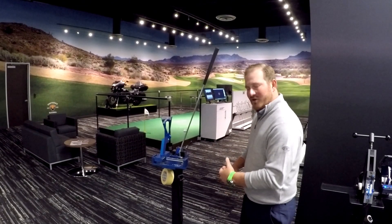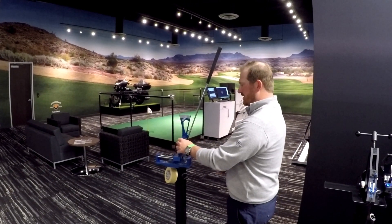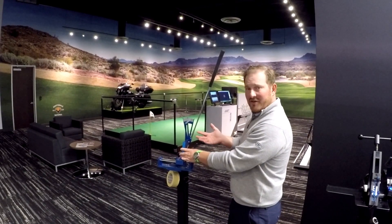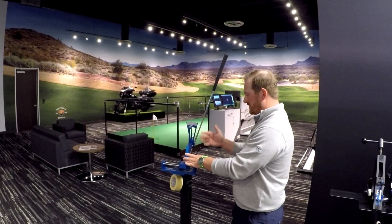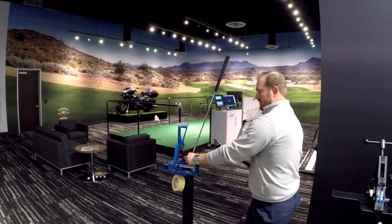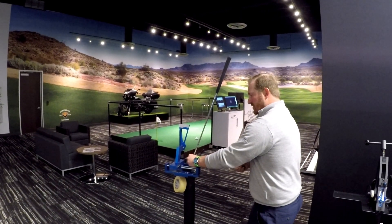Here we are with our putter loft and lie bending machine. This tells us the actual loft and lie of the putter. Our standard on all of our putters is going to be a 70-degree lie angle and four degrees of loft. Right here we're at standard, and it's going to be the same thing as the irons — since the metal in the putter is very soft, it takes very little movement to change it.